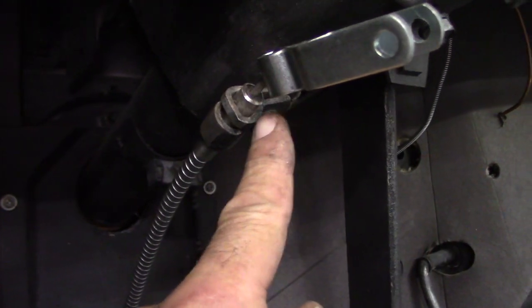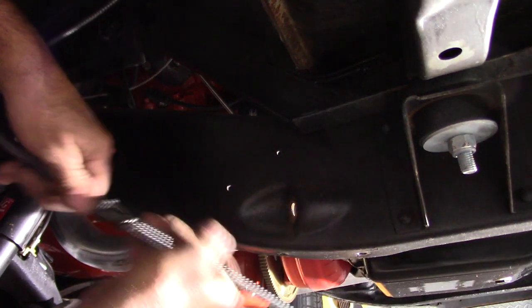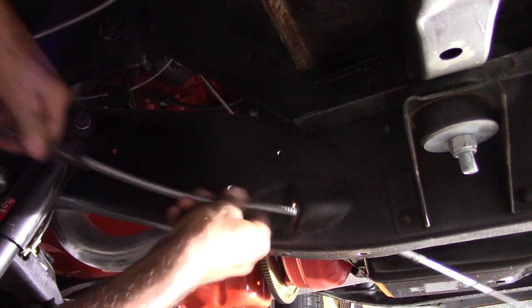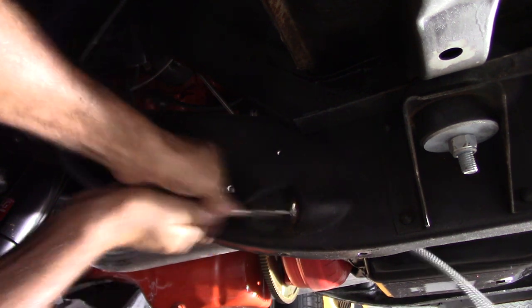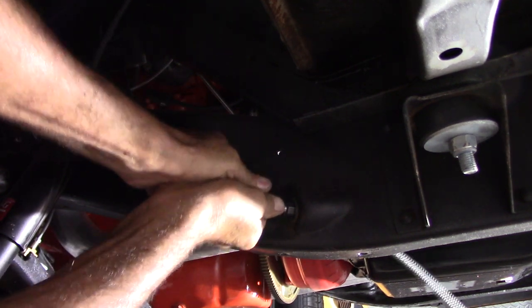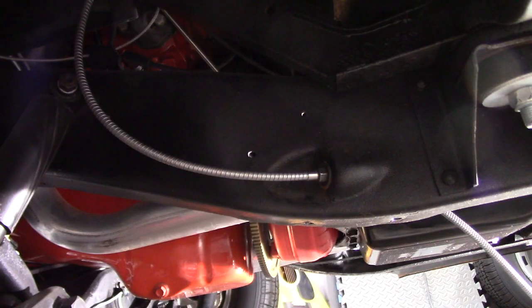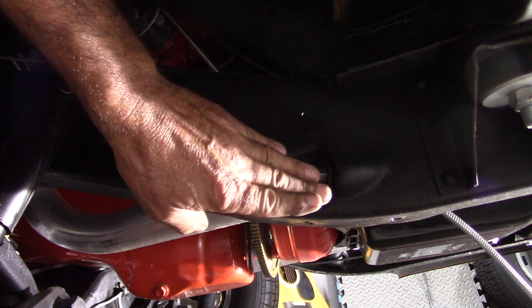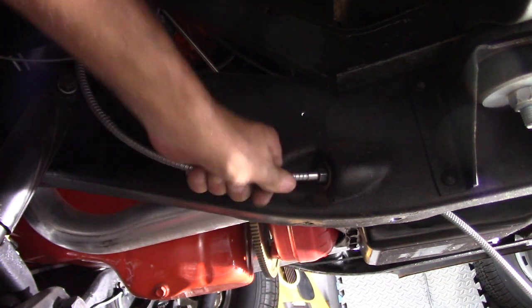I pulled the cable on through, made sure I had enough bite, then tightened it up — should be good. Gotta get that rubber mount on there and work my way through the bottom. After pushing this cable through, had to go on the back side and take them little tabs and bend them over so it'd be good and tight. One locked in at first, then I had to bend the other ones around — good to go.